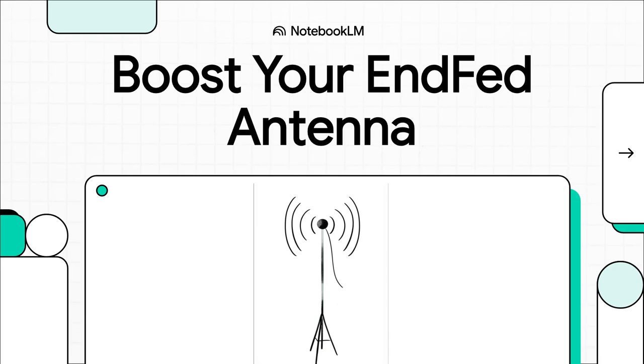Hey everyone, today let's talk about one of the most popular antennas in the ham radio world: the end-fed half-wave. You see them everywhere. They're awesome, super versatile, not too expensive, and pretty easy to get up in the air. But what if I told you that a huge number of hams are unknowingly leaving a ton of performance on the table? We're going to dive in and show you how to unlock your antenna's true potential.